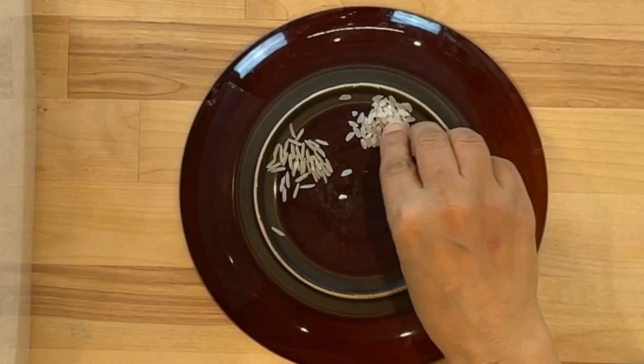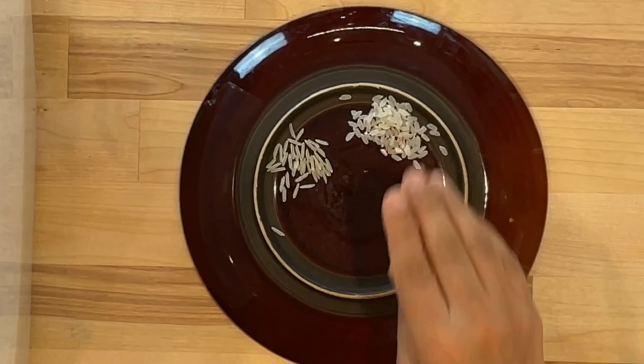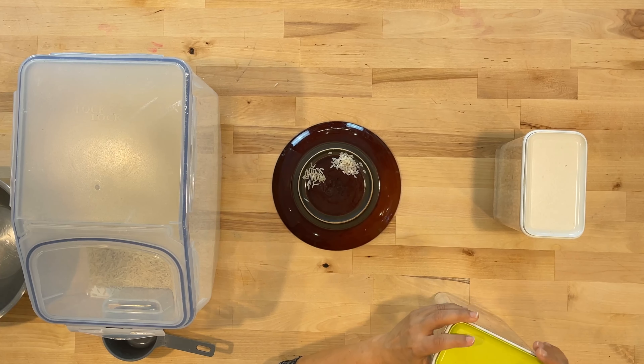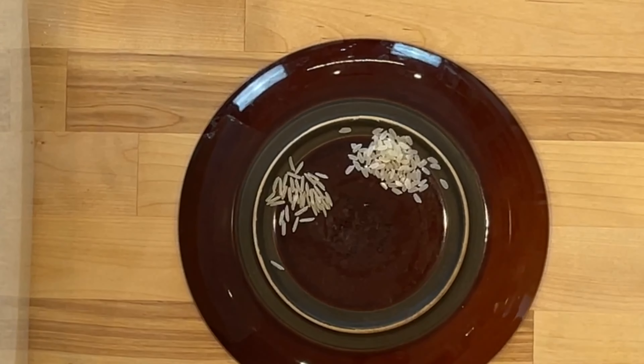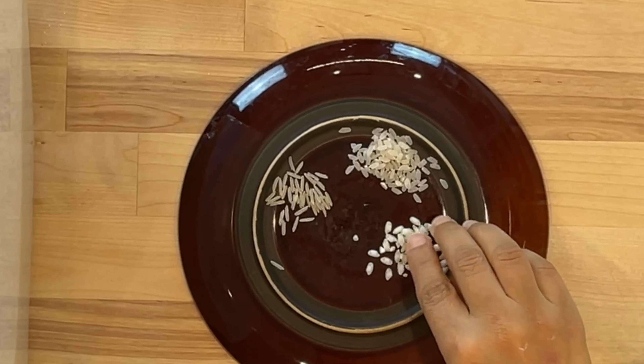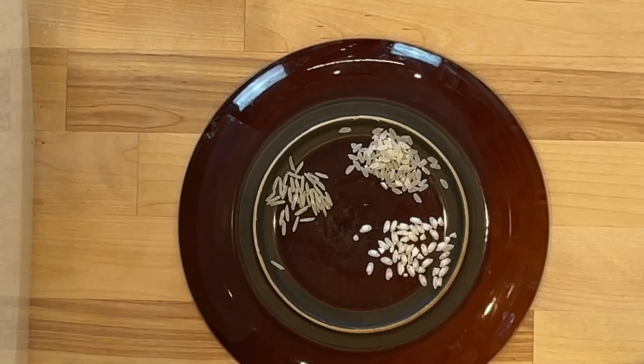This is a short grain rice which you use for things like shola or rice pudding. And this is arborio rice, which is a beautiful, very starchy rice that you use for risotto. You can also use it for shola — it works wonderfully — and for rice pudding.